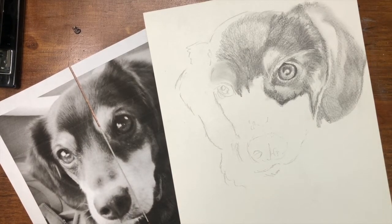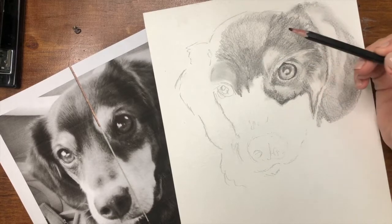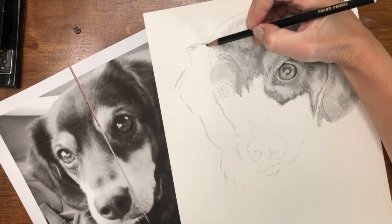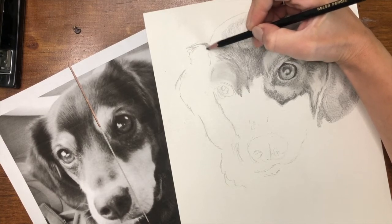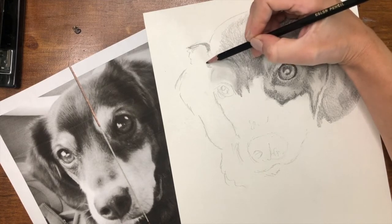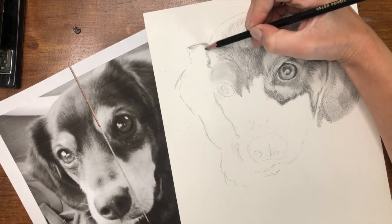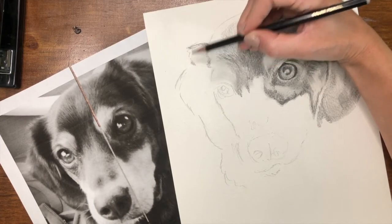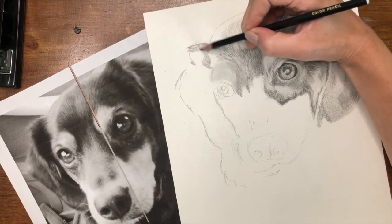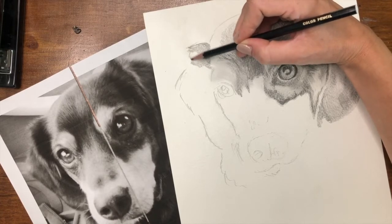We are going to start by blocking in large areas of color. What I typically like to do is start fairly dark. My dog is black, brown, and tan. So I'm going to start with a black colored pencil — it's going to look a lot like graphite for a bit because it is a black colored pencil. The big difference with colored pencils is that when you are shading, you cannot erase unless you have erasable colored pencils. You have to be prepared to put that pencil on the paper and it's going to stay there. The same idea of pressure on your pencil applies to colored pencils as well. I'm not putting a whole lot of pressure yet because right now I'm just lightly blocking in some areas of color.